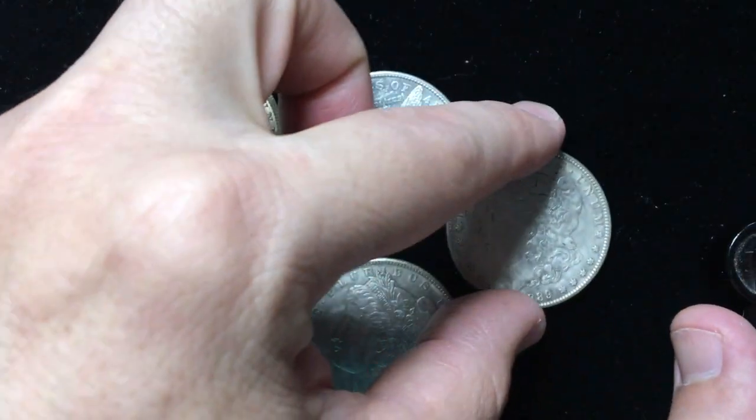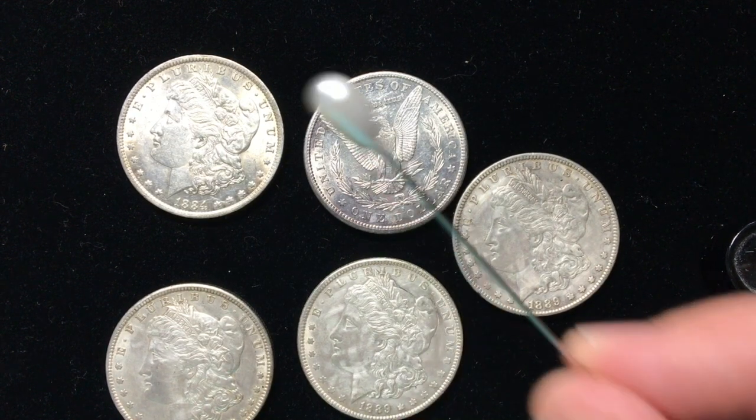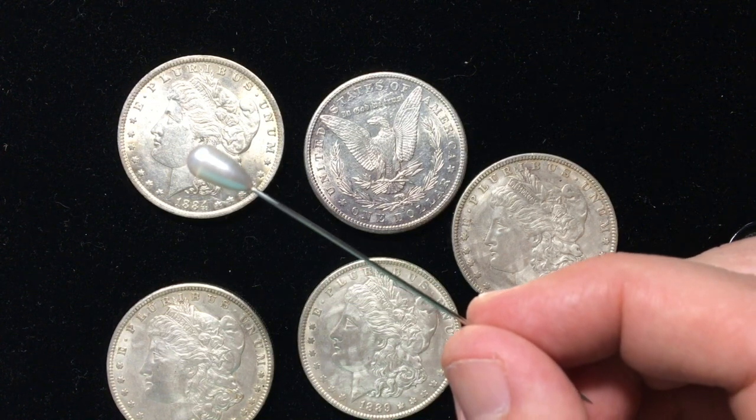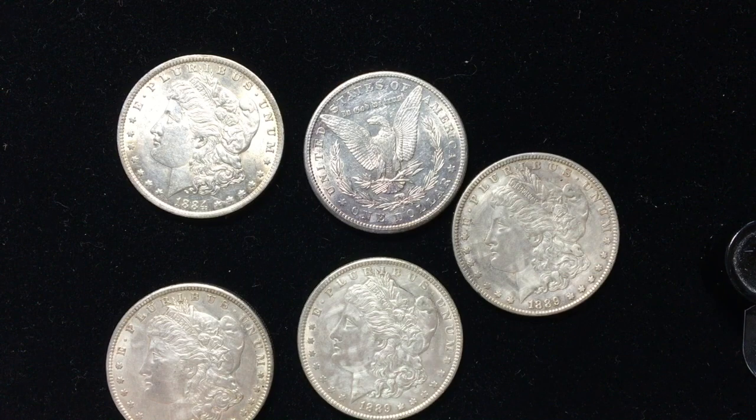So that is what eraser lines are and how they are formed. Thanks for watching, I hope you learned something. I'm Ben the Coin Geek — you can subscribe by clicking the button up there, and you can find coins for sale at OldPubbleCoin.com. Thanks for watching.